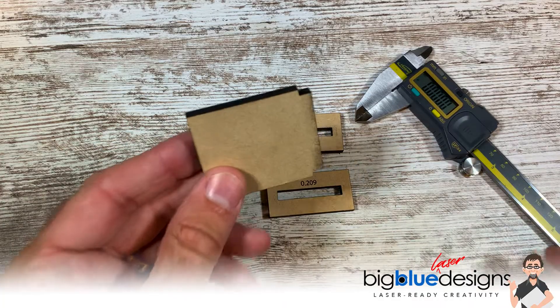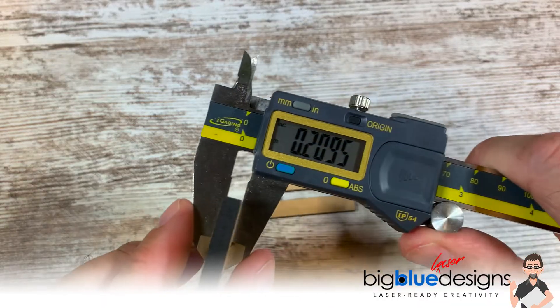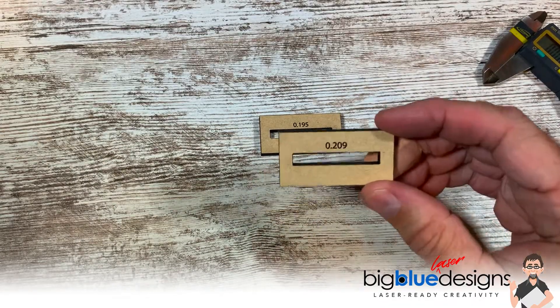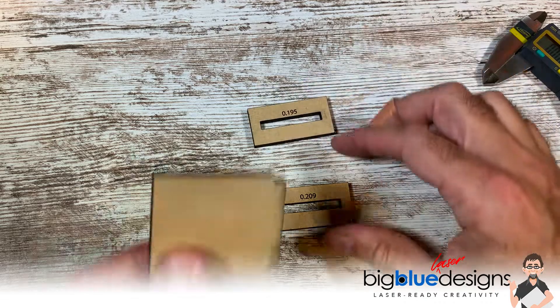Here's a piece of thick draft board. I'll show you how thick it measures — you can see that — it's 0.2095. So I made a slot here that's 0.209, and I also made one that is 0.01 thinner, just to use an example.